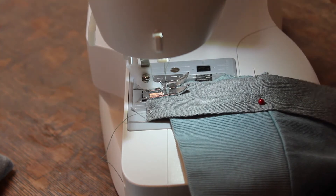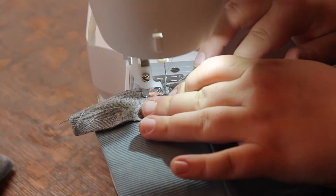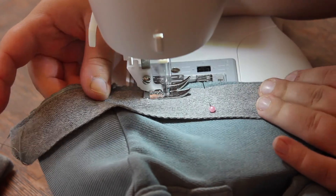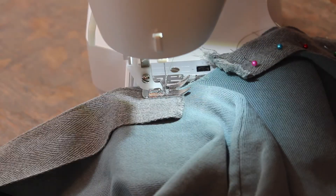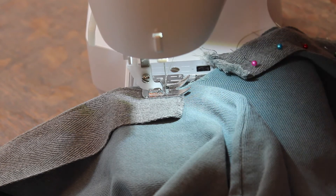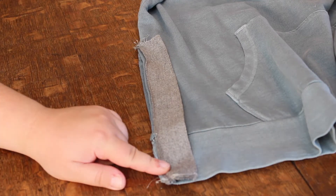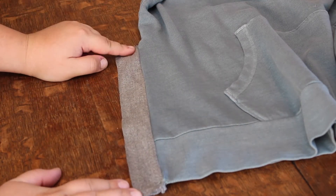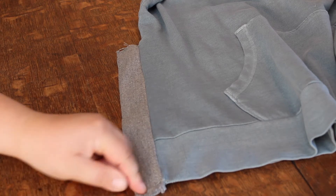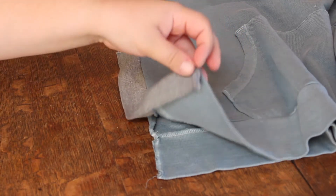I'm going to sew down the side here to attach the trim to the front before we flip it onto the inside. I'm going to stop just short of the top, leaving maybe a quarter inch to an eighth of an inch at the very top so that I can fold it under on the opposite side. Now I've sewn all along the side seam here, and you can see how it's ready to be flipped to the opposite side. I have a little bit of overhang at the bottom, so once I sew it into place on the opposite side, I'm going to tuck that in so we don't have a frayed edge sticking out.